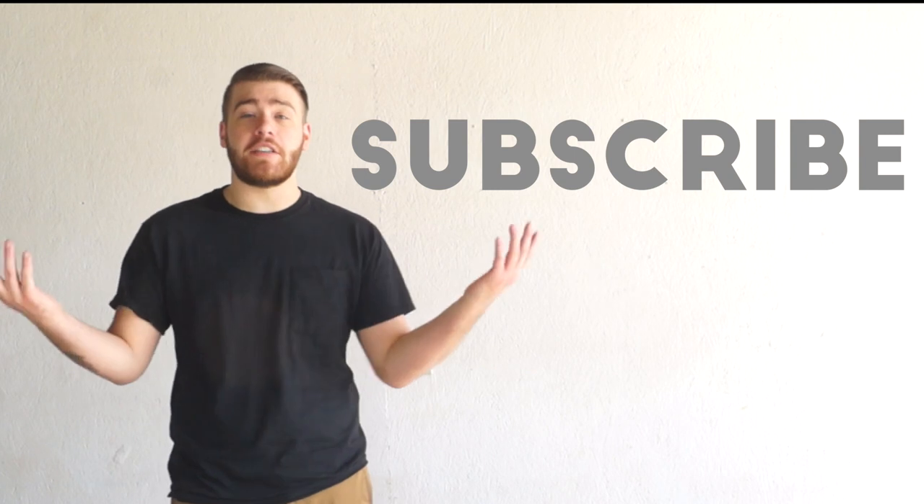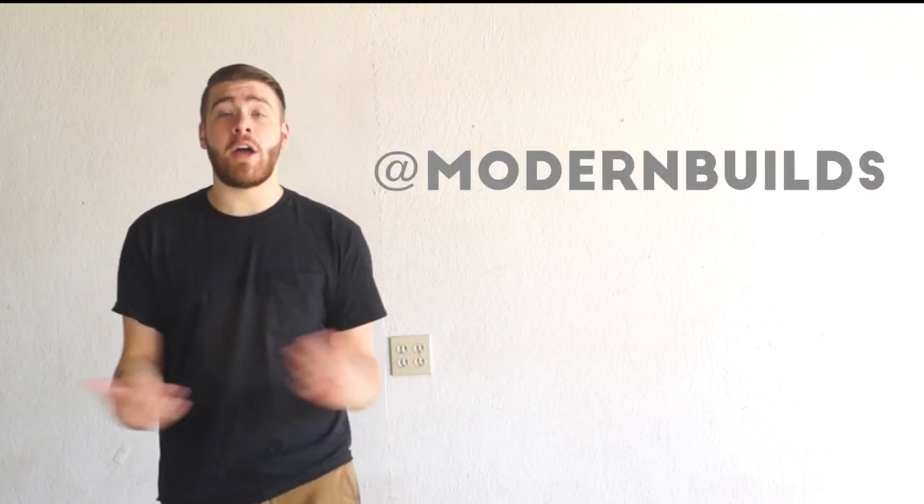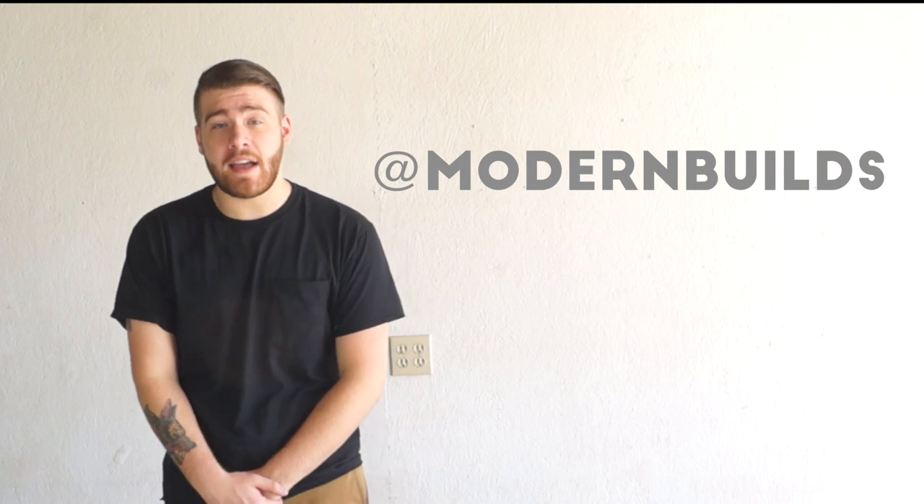If this is your first time to my channel, welcome — subscribe because I put out a new project video every week and you'll definitely want to stick around. If you enjoyed this project don't forget to hit the like button — that lets me know what kind of projects y'all are into. If you've got any questions don't forget to leave a comment below, and if you've got any more tips on building cutting boards leave those below too. Hopefully we can build a really cool discussion and get some good information for people building their first cutting boards. Follow me on Instagram if you want to keep up with me throughout the week — see you next week on Modern Builds.